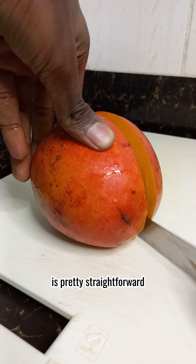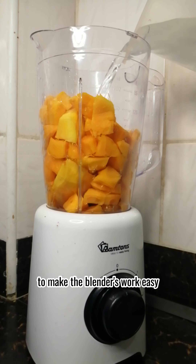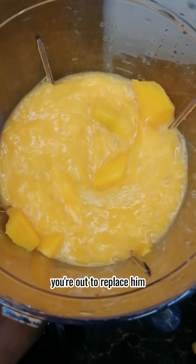Blending the mangoes is pretty straightforward, unlike how communication in your dysfunctional family isn't. You can add some water to make the blender work easier, unlike how your supervisor doesn't make your work easy because he thinks you're out to replace him.